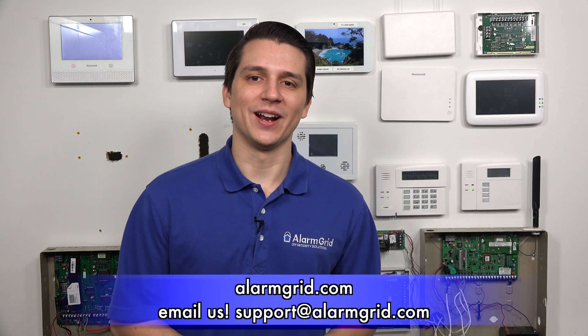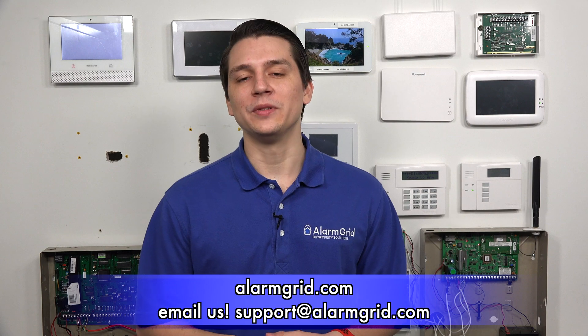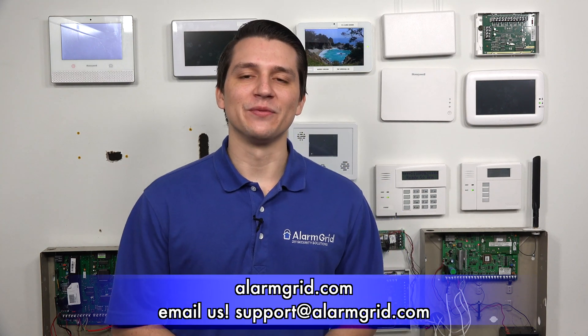That is how many battery backups you can use with the Honeywell Lyric alarm system. If you have any further questions about the Honeywell Lyric or alarm systems in general, please contact us at support@AlarmGrid.com or visit our website AlarmGrid.com. If you found this video helpful, please like and subscribe, and click the bell icon for notifications of future videos. This is Jarrett with AlarmGrid — have yourself a great day.